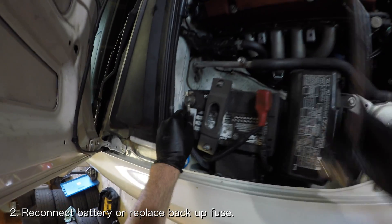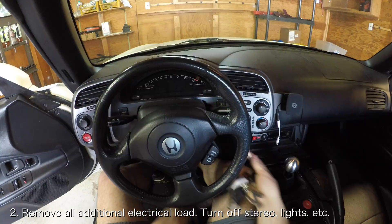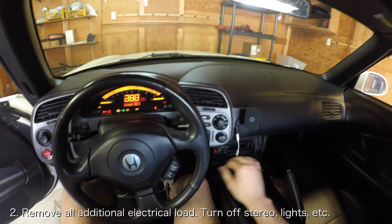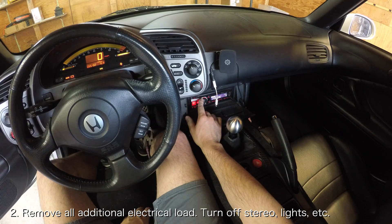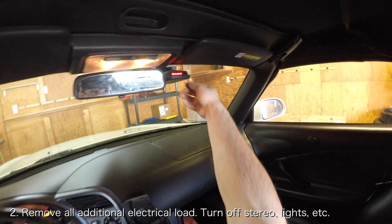Once the battery is connected or the fuse has been replaced, you have to warm up the car. But before you do that, you have to make sure there is no electrical load on the system. Make sure your headlights are off, the stereo is off, and any accessories are unplugged.